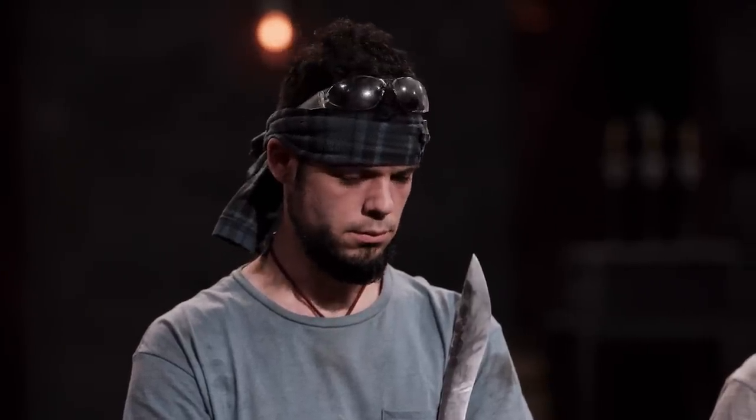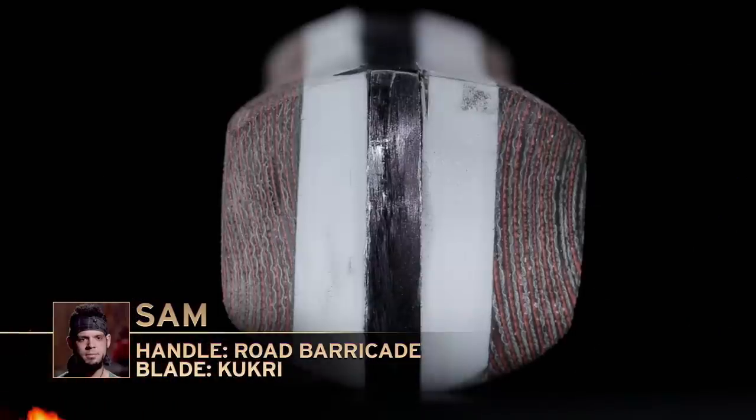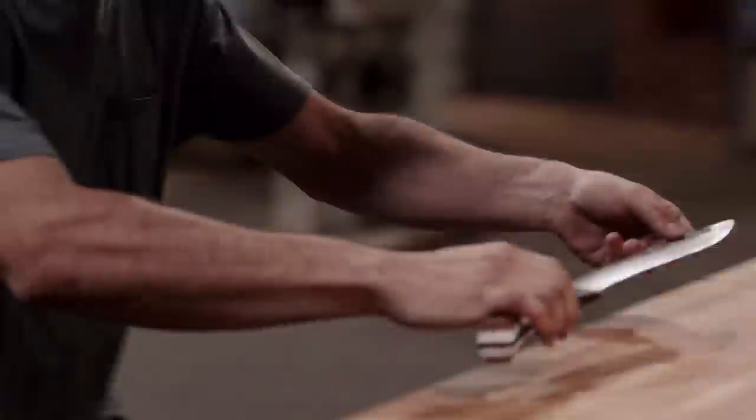Bladesmiths, it's time for one of you to leave the forge. Sam, your weapon did not make the cut. The profile of your blade looks great, no issues on your edge. The only issue was the way you designed your handle caused it to turn during testing, and that's the reason why we have to let you go. Please surrender your weapon. Unfortunately, my handle-making skills just weren't up to par today. This experience was an opportunity for me to learn. I came here to make a knife and mess it up, and I think I succeeded in both.